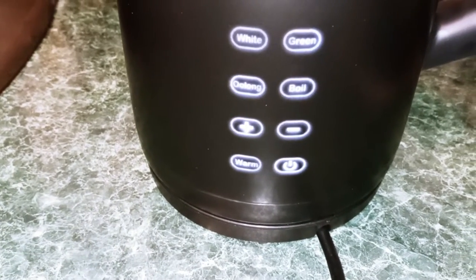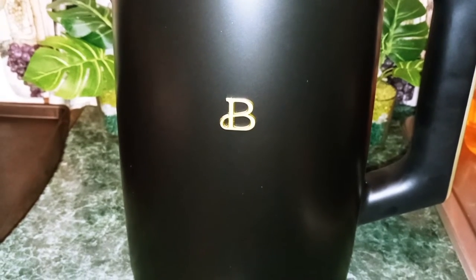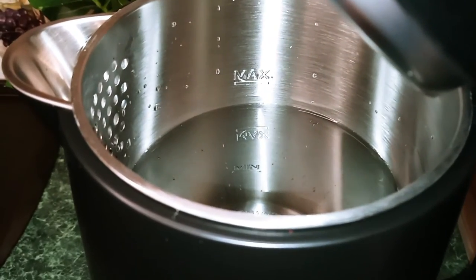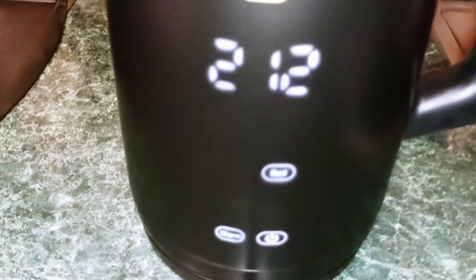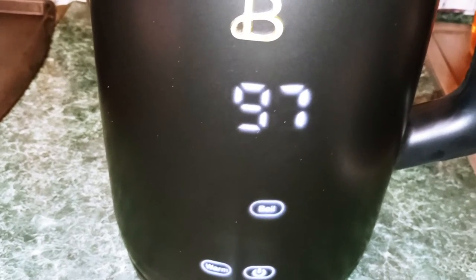So right now I'm going to fill it up because I have to boil three kettles of water — we're going to clean the teapot before our first use. I put some water in my kettle, it's right below the maximum line. We're going to press the power button and then press boil, which will begin heating your water to 212 degrees Fahrenheit, 100 degrees Celsius.